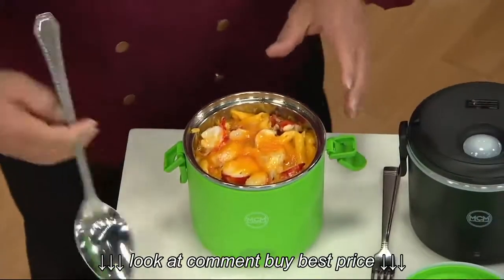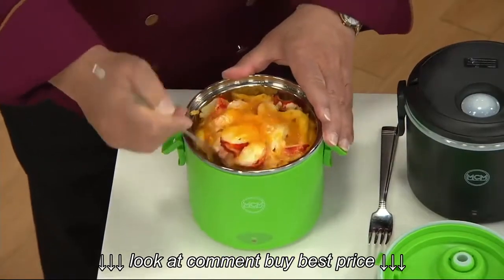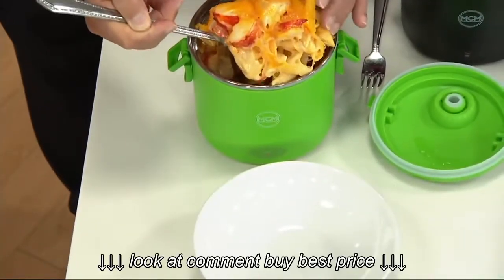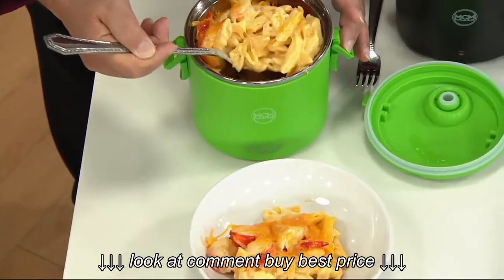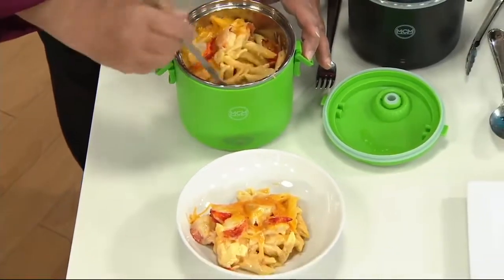Can you see those chunks of lobster? This is a lobster mac and cheese. Let me lift this up and pop it onto the plate — watch the cheese, look at how gooey, how creamy, and how delicious this is. Just look at that, friends. That's what it's all about!